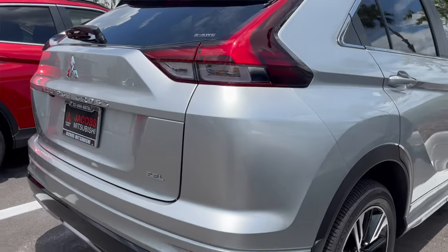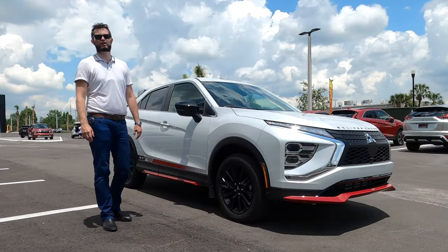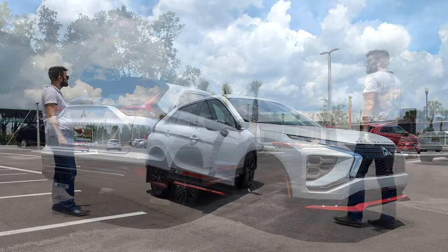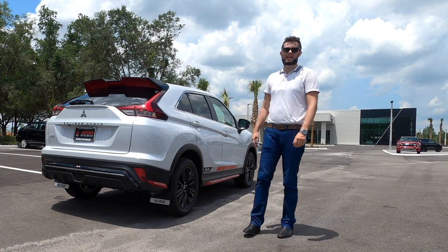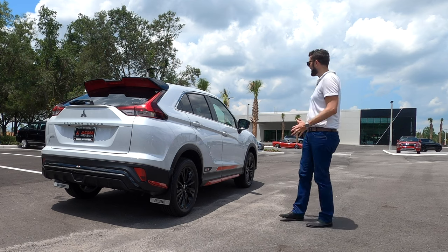25 MPG for the city and 26 MPG for the highway, which will be less than the Nissan Rogue Sport. Because this is the Eclipse Cross you're going to have that fastback design in the back with gloss black on the lower roof spoiler. It's going to look a little bit more athletic than the Volkswagen Tiguan and the Mazda CX-5 or CX-50 because you've got that hatchback design.